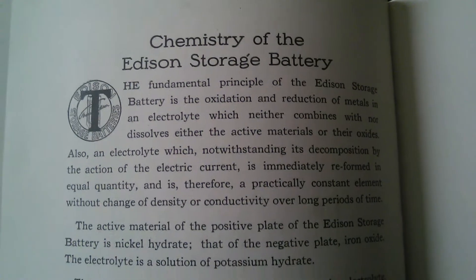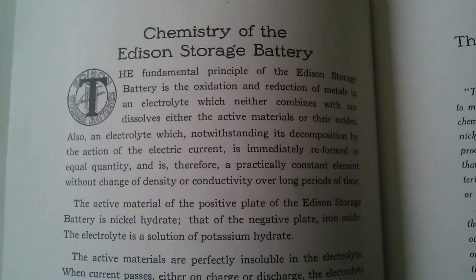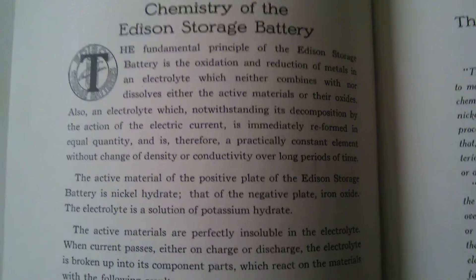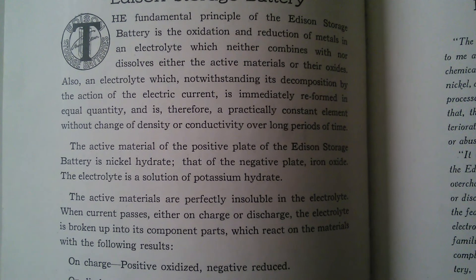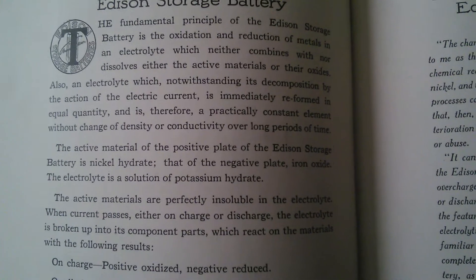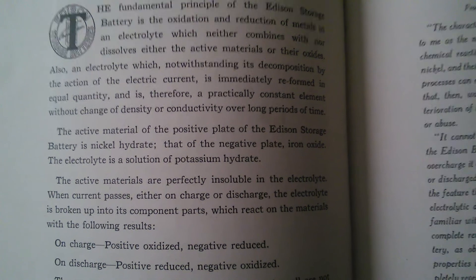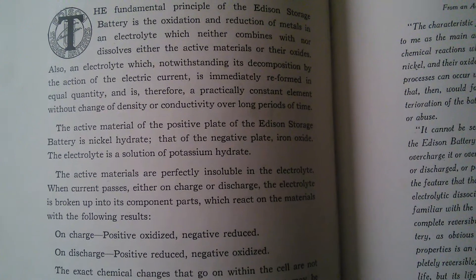Chemistry of the Edison Storage Battery. The fundamental principle of the Edison Storage Battery is the oxidation and reduction of metals in an electrolyte, which neither combines with nor dissolves either the active material or their oxides. Also, an electrolyte which, notwithstanding its decomposition by the action of the electric current, is immediately reformed in equal quantity, and is therefore a practically constant element without change of density or conductivity.